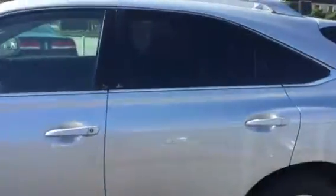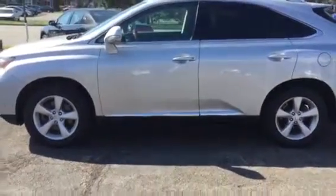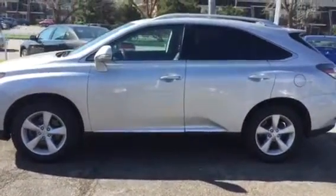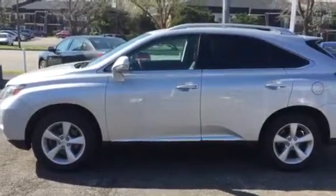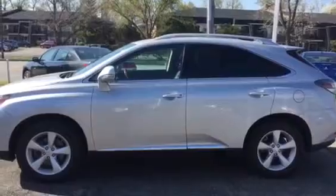That's your video on our 2012 RX 350 Lexus. You can contact me at 630-960-5040 — when you get the operator, just ask for AJ. Thank you and have a great day. Goodbye.